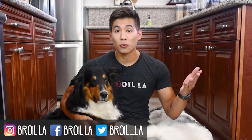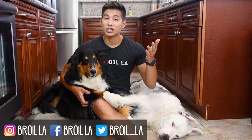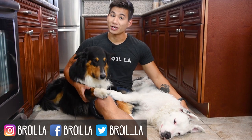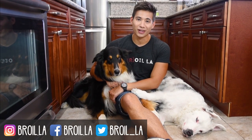Hey guys, thank you so much for watching this video. If you like what you saw, make sure to give it a like and let me know if you have any suggestions for future episodes in the comments down below. You can click this button to subscribe to our channel and check out some of our other videos over here. My name is Jay and this is Broyal LA.